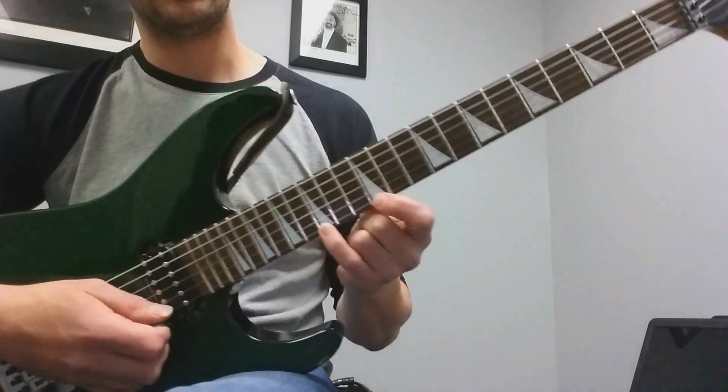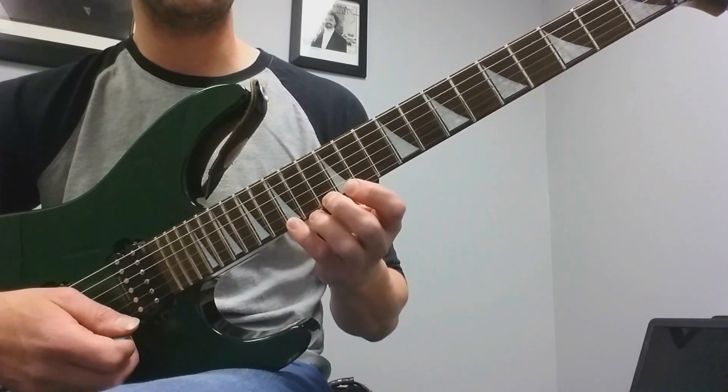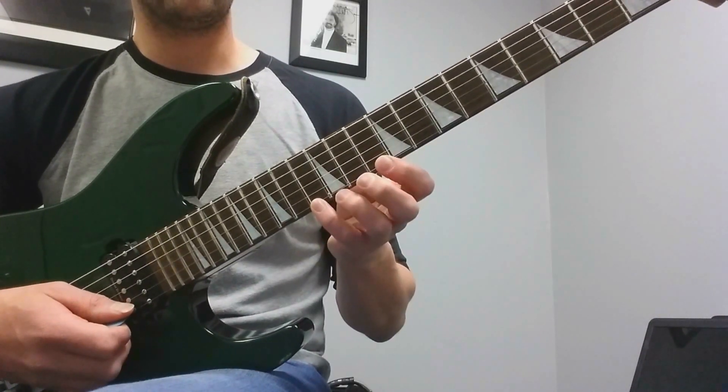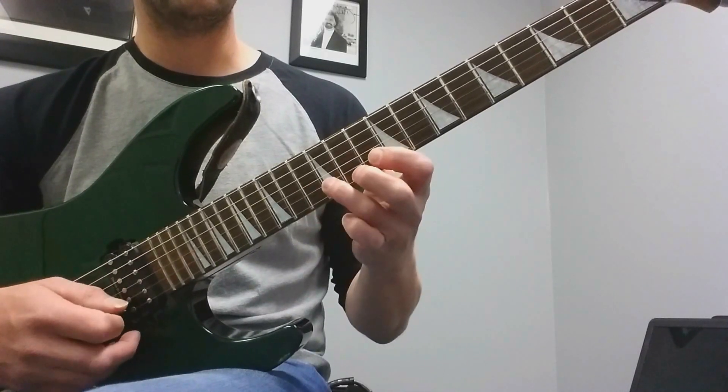The backwards version starts on the 15th fret. It's just the same thing in reverse: 15-13-12, 15-13-12. Then move over to the 13th fret: 13-12-10, 13-12-10.